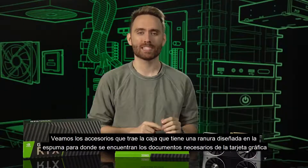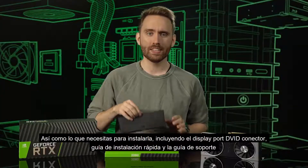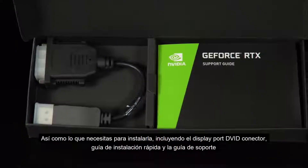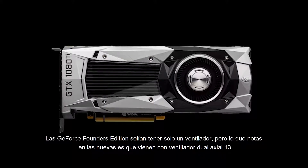Let's take a look at the accessory box, which has been designed to be flush with the foam insert — no higher than the edge of the box. Opening this up reveals all the documents and other necessary items you'll need for installation, including a DisplayPort to DVI-D dongle, quick start guide, and support guide.